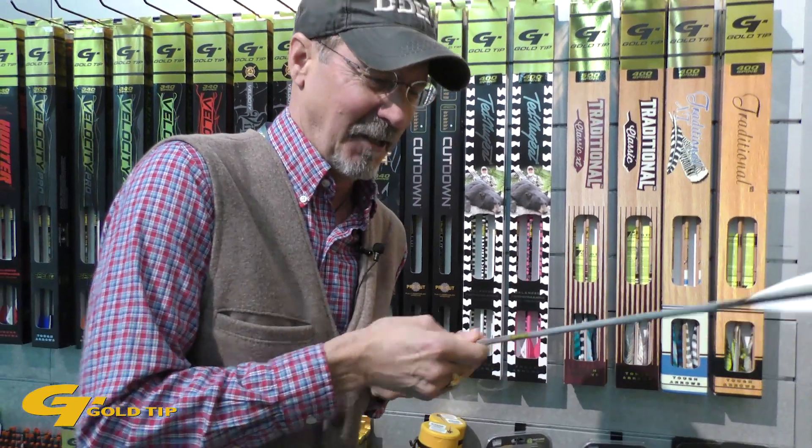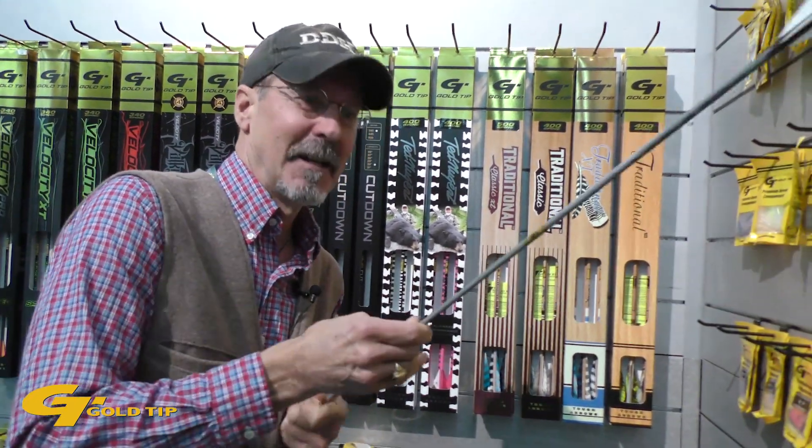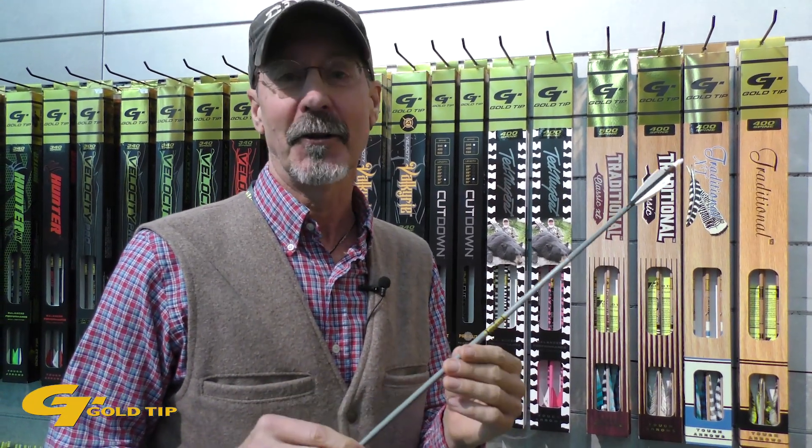Talk about deep penetration. This new Airstrike from Goldtip — it's got all the features that make archers weak in the knees.